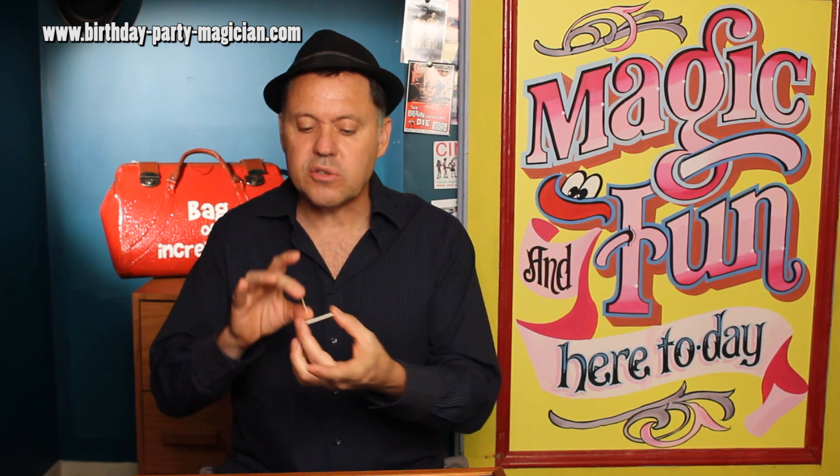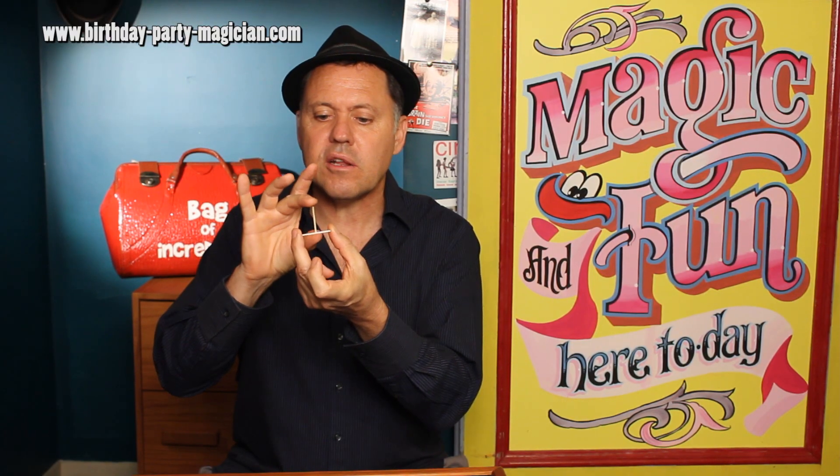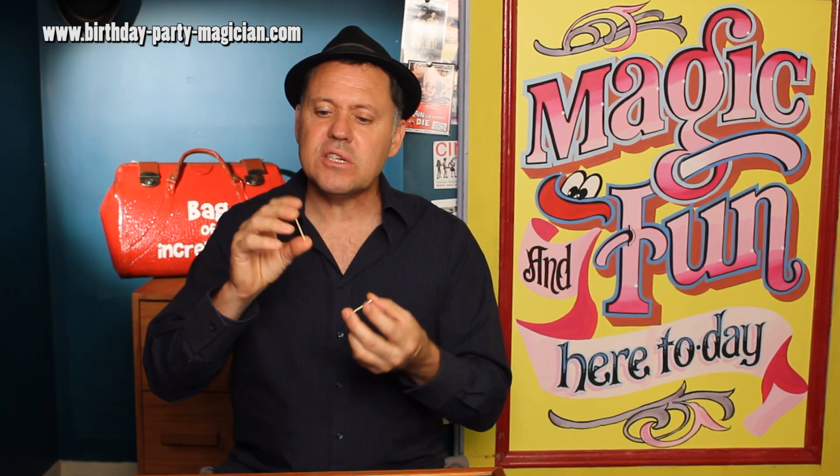The second thing we're going to do is show them that the penetration is going to happen right in the middle. It doesn't happen right in the middle, but we want them to believe that. And while you're doing this is the first of the little moves you're going to do.